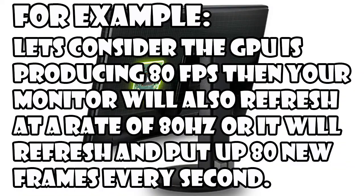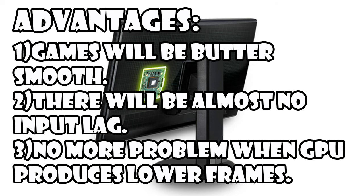To simplify: say your graphics card is producing 80 frames per second, then the monitor will also refresh at a rate of 80Hz — it will refresh and put up 80 new frames every second. So your games will be butter smooth, there will be almost no input lag, and you won't face a problem when your card produces lower frames.